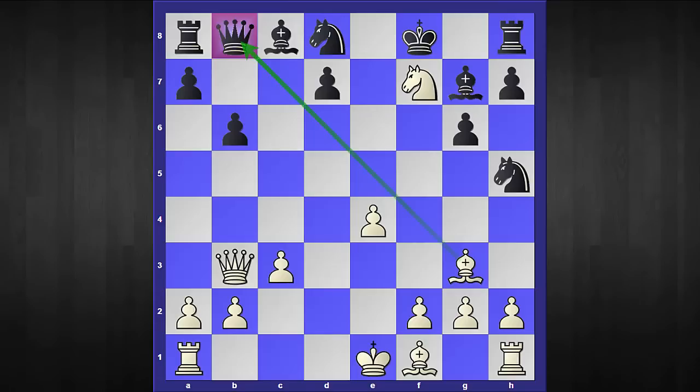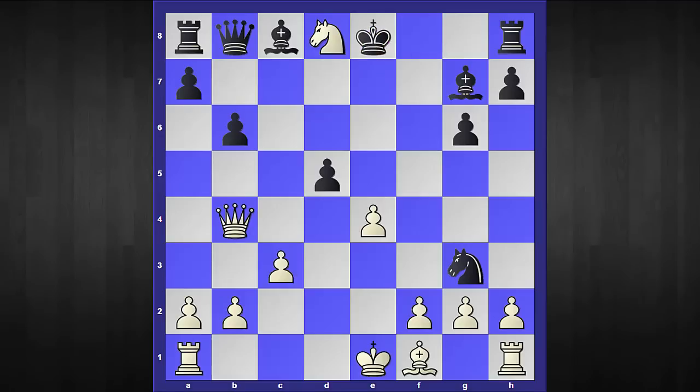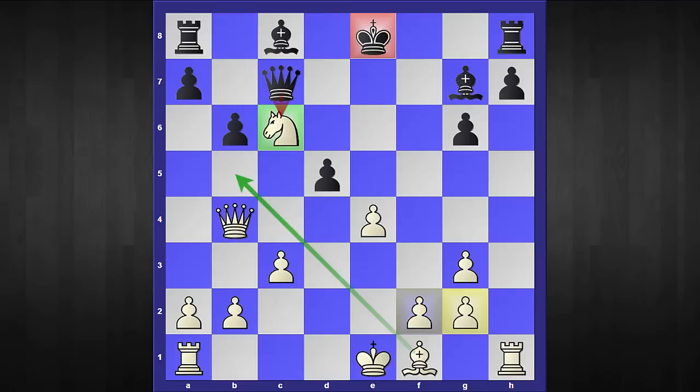I took the f7 pawn hitting the queen, my opponent captured the bishop, I captured his knight — once again threatening mate. He played d5, but the following sequence gives white a winning edge: queen check, king to e8, knight to c6 attacking the queen, queen to c7, and then I simply took this knight. My opponent realized he had a horrible position — he cannot take my knight, and not only did white emerge with two extra pawns, but the black king cannot castle.